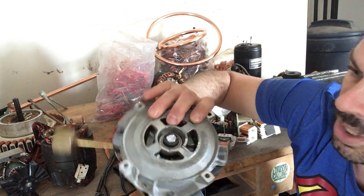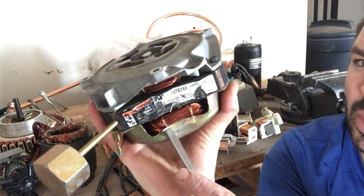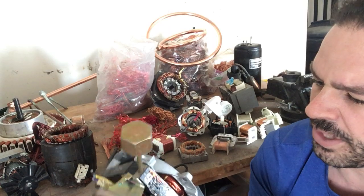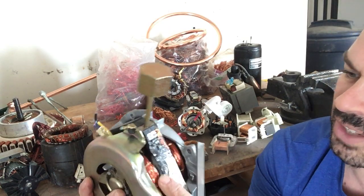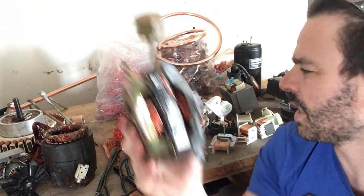Washer — this came out of a washer. There's my coil underneath. I want to, before I take off all the cast aluminum and the heavy stuff, I do want to scratch it. As you can see there, nice copper look. So this is worth taking apart.